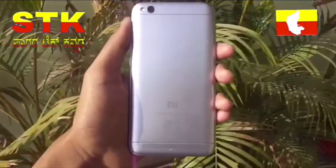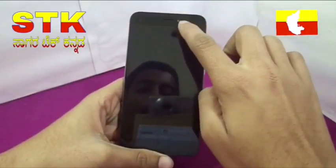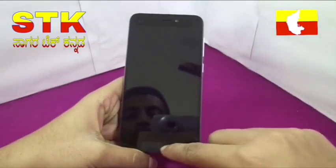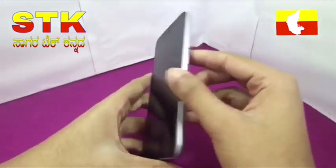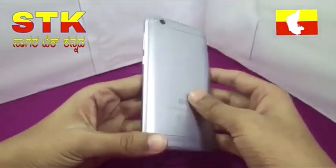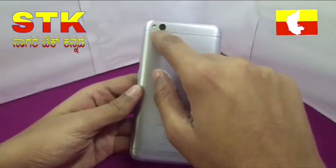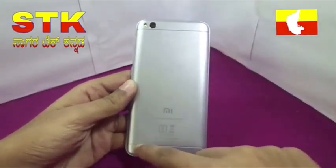Build quality is good. There is an 8 megapixel front camera with a flashlight. On the back side there is an 11 megapixel single camera with a flash light.